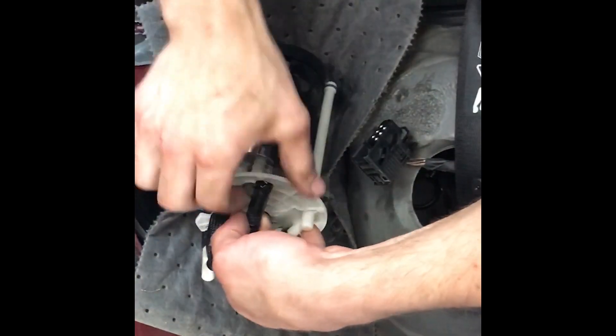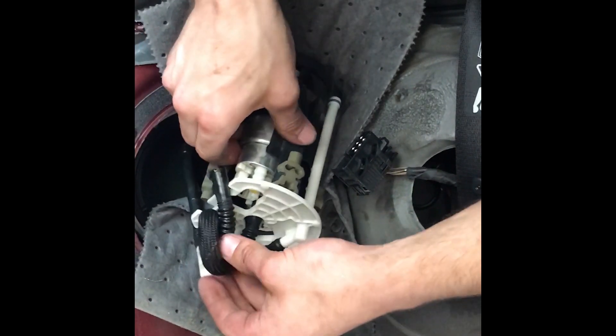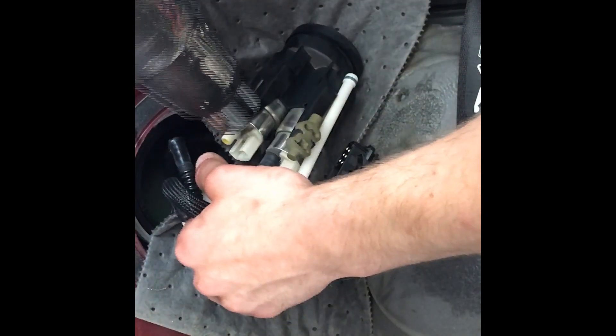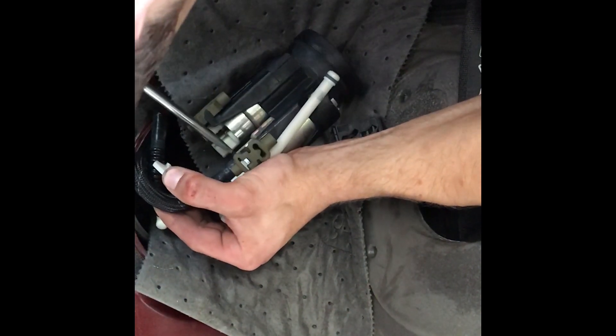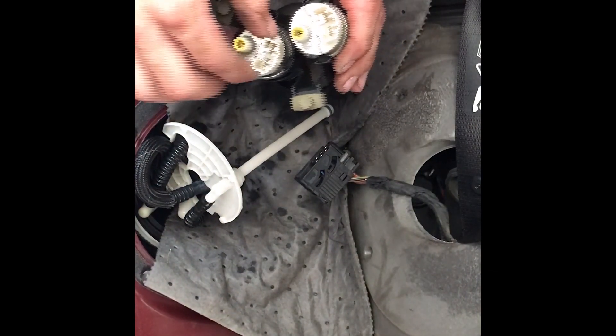Got it! If you do it very carefully you can soften up the line and pop it off. When I reassemble I'm going to use a hose clamp on there as an extra measure. The second one is a little more difficult, but both fuel lines are now off. I'm going to stick them through here so we can remember the orientation of everything, and we're ready to go install our new fuel pumps.